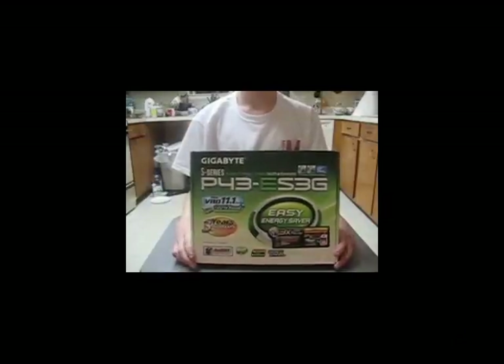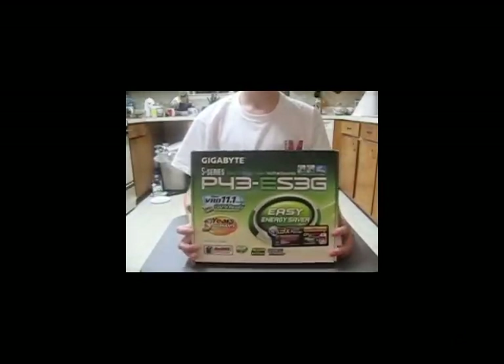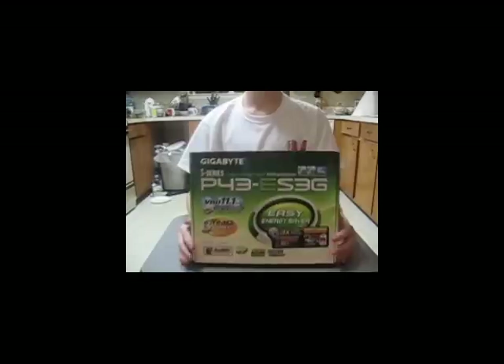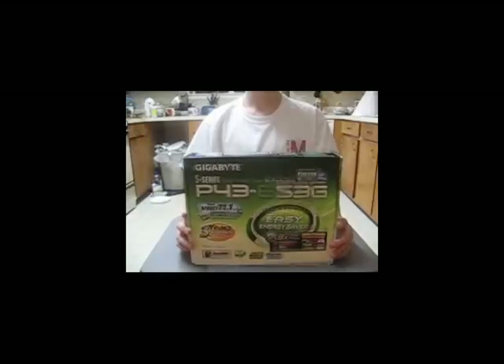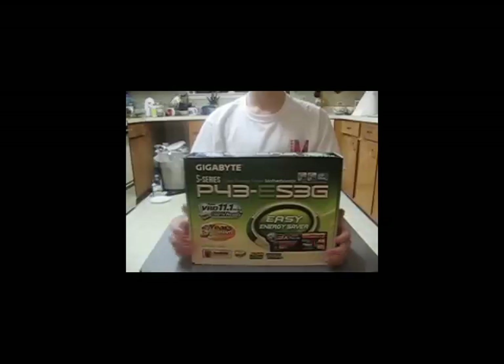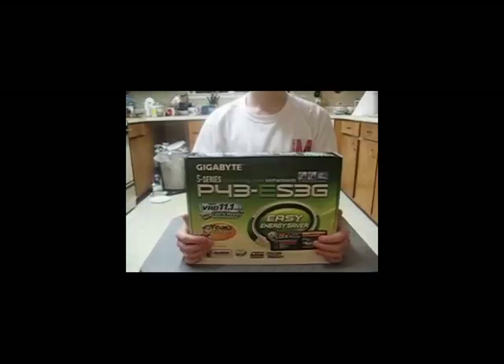Hey guys, Mikey here from ITechnify.com and I'm going to be unboxing a motherboard — the Gigabyte P43ES3G. Like all my other videos, I'm going to show you around the box first, then tell you the specifications later when I pull out the motherboard. If you want to skip ahead and just get the specs, please check the info box down below. Let's begin.